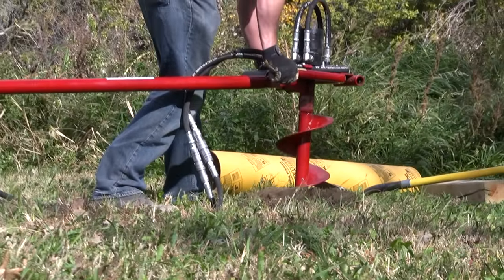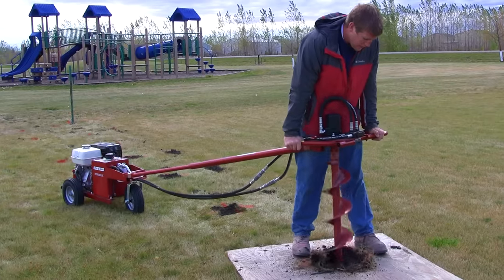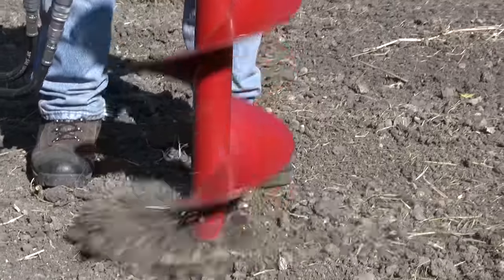Drill through tough soils where you need to, when you need to with Little Beaver's Hydraulic Earth Drills. Whether you're installing a fence or anchoring a mobile home, Little Beaver has the model for your specific application.